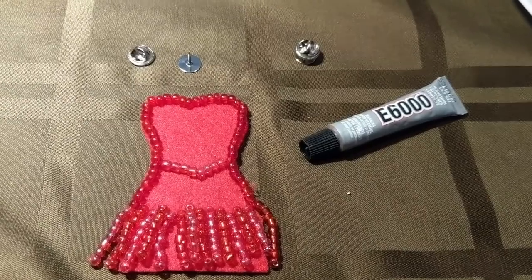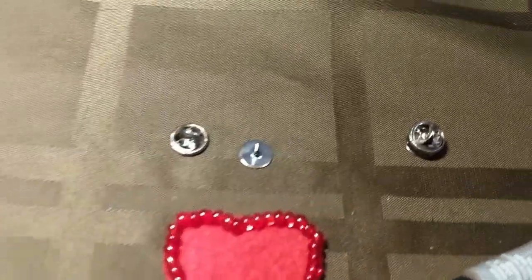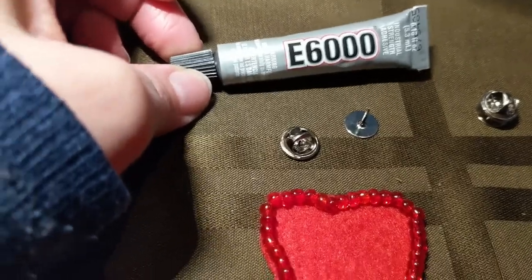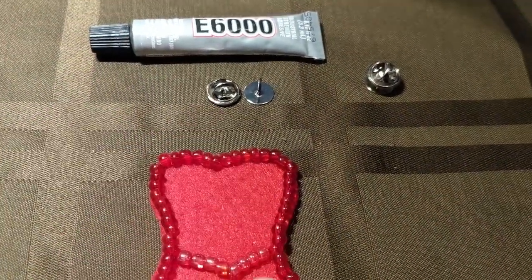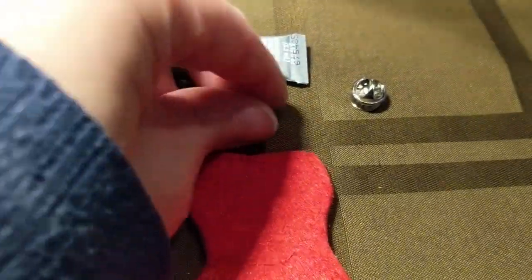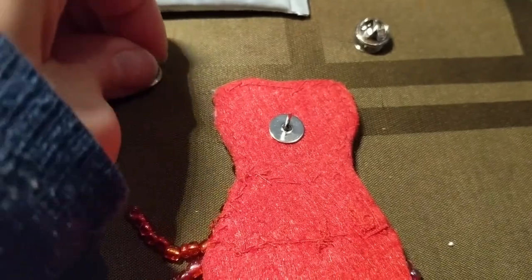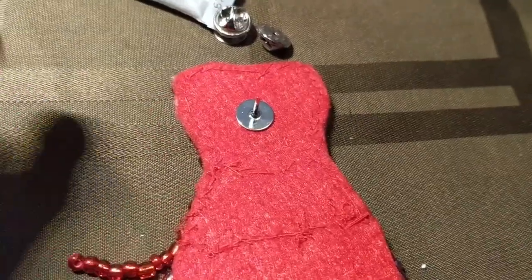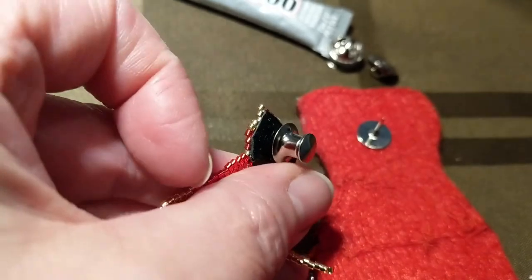One more thing I forgot to mention: if you want something a little bit nicer than just using a safety pin on the back to pin it on, you can buy these — I forget what they're exactly called — and this glue, which is really strong glue. I got this from a place called Bedazzled in Delta; they were $2 a tube, and a pack of 10 of these was $3. Just take your glue on the back of that, put it on here, let it dry, and you'll have your little backing. You could finish it off even more if you wanted to cut out a piece of fabric, cut a little hole in it and put it over — like I did on this little teeny one where I put a little piece of leather over top of it. But there you have it.